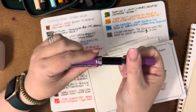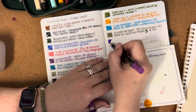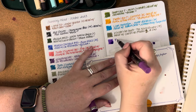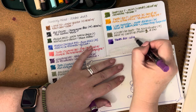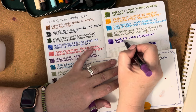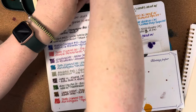The next one is the TWSBI Eco in Lilac with a broad nib. This has been inked with another sample from Tanya — Diamine Lavender. I'm making a bit of a mess here, but oh well!